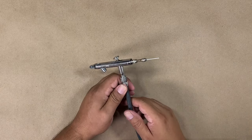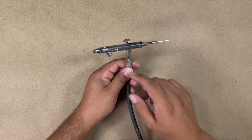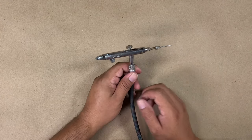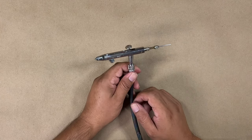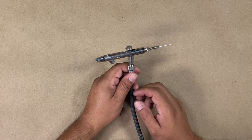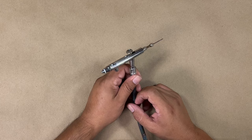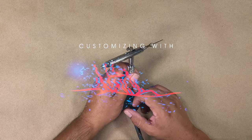Hey guys, welcome back to another video. Today we're going to talk about how to unclog your airbrush and how to prevent certain cloggings from happening and why they happen — this way you can get back on track and finish your artwork or craft without getting frustrated and discouraged. Let's go ahead and get started.